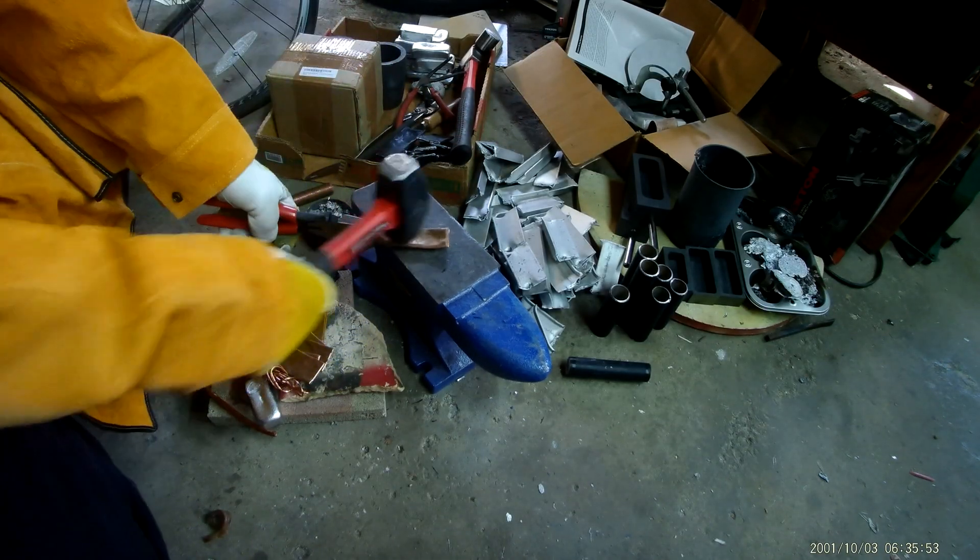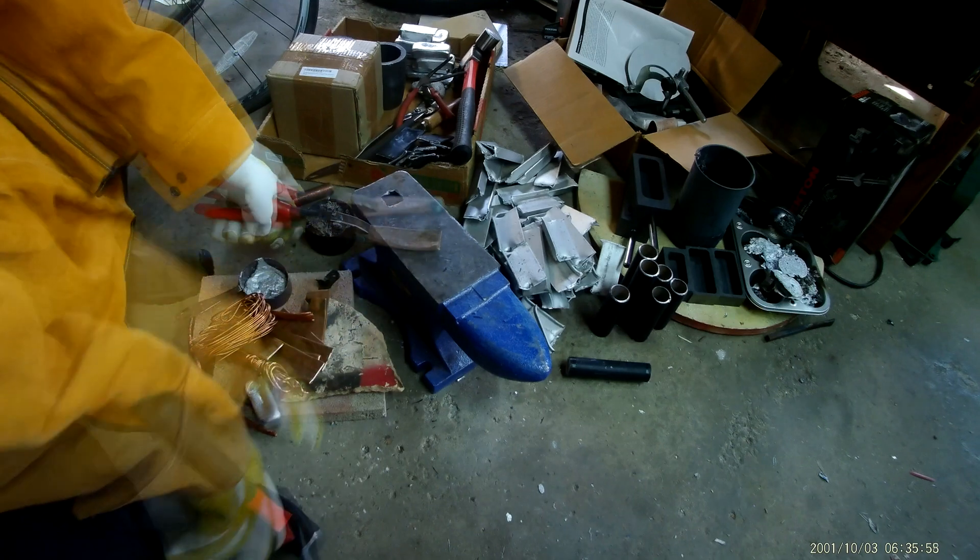Hey guys, welcome to Maverick Meteor. Today we're going to try melting copper for the first time.